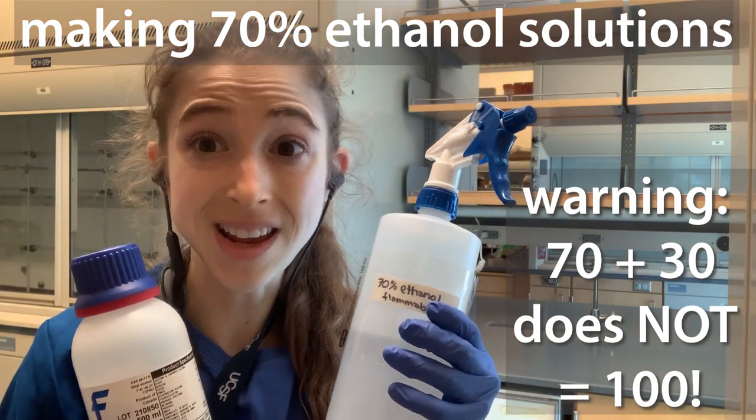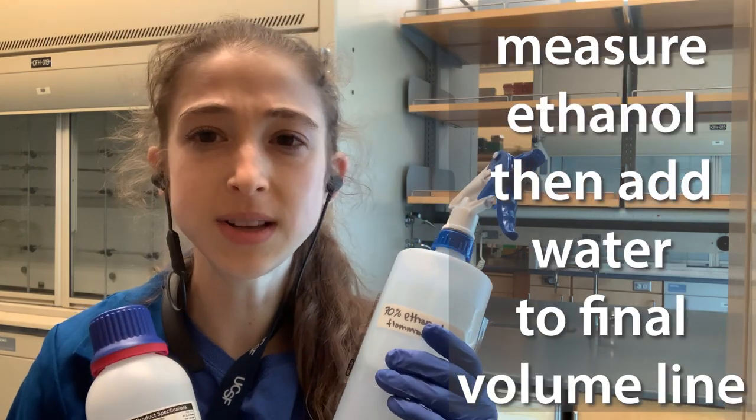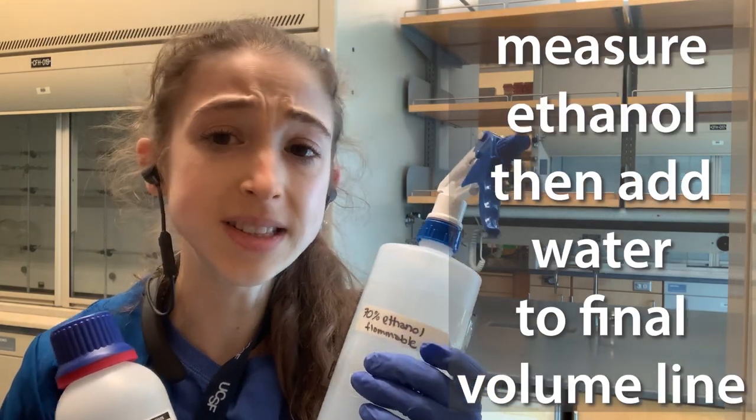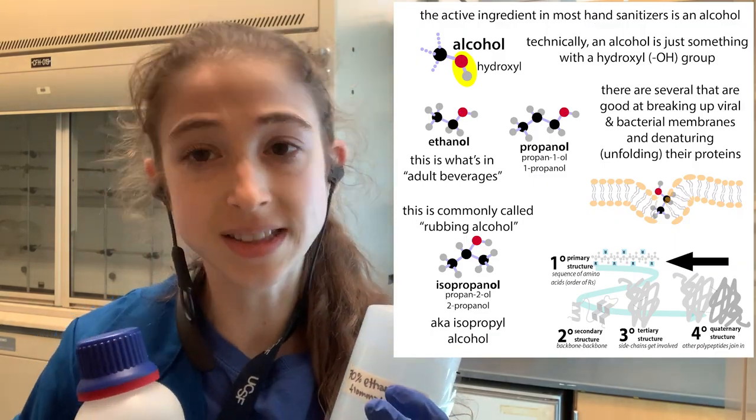Today I thought I'd just do a quick PSA about how to prepare 70% ethanol the right way, as well as some tips. In the lab, we use 70% ethanol solutions a lot as a disinfectant.